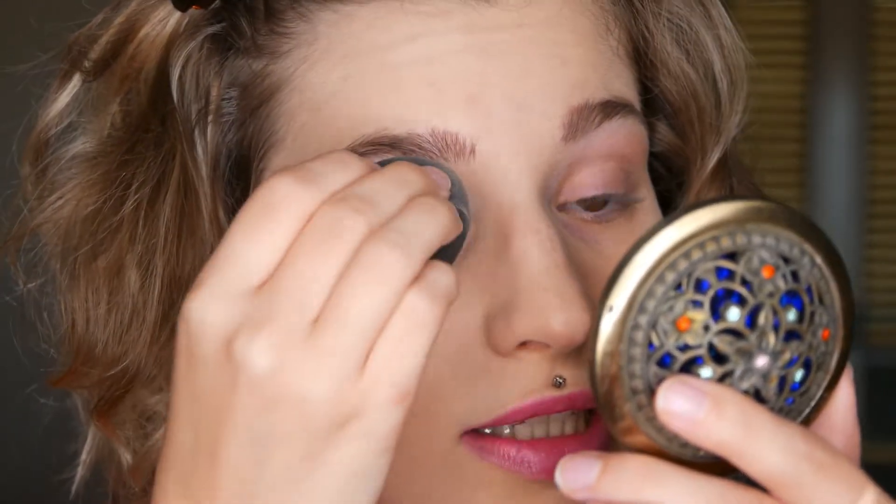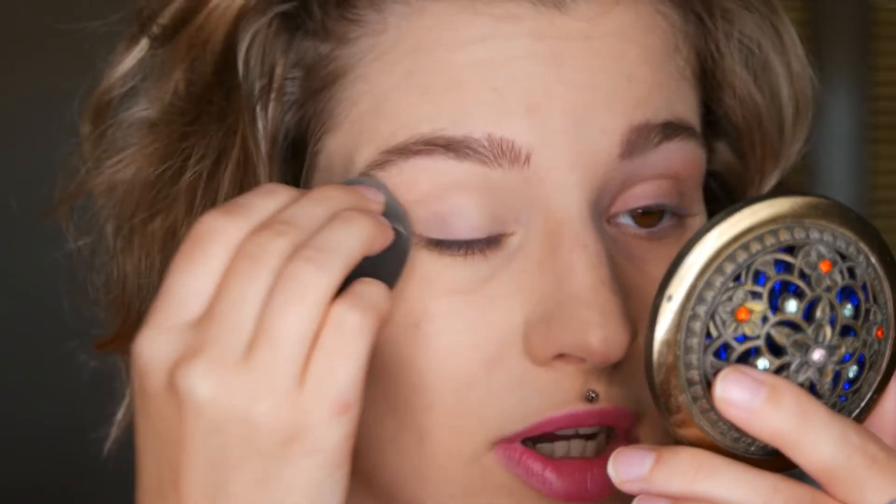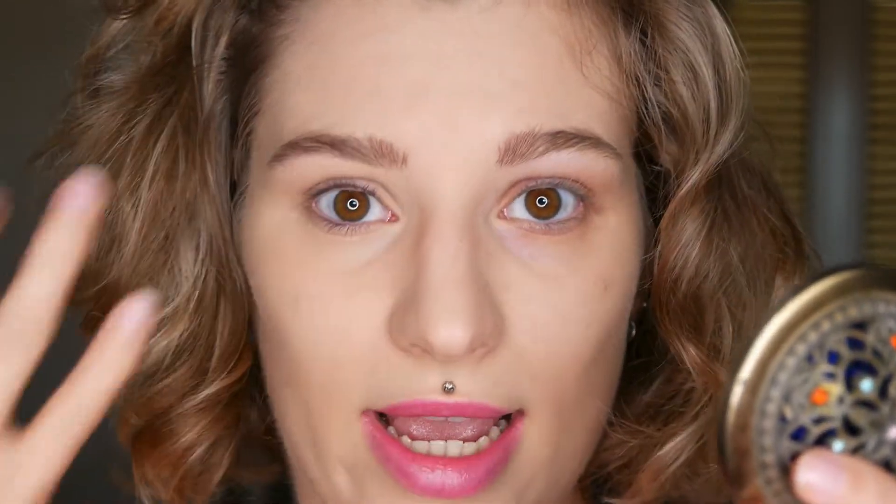I'm also applying it on top of my eyes because I have some redness from my veins. I normally use concealer both above and below to even out my skin tone and create an even canvas. Now that it's blended in, you can see the difference from one side to the other — it brightens the eye and erases the blueness. The color is very slightly orangey, which I really enjoy.